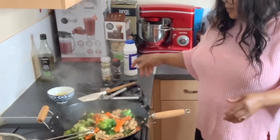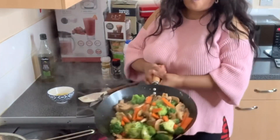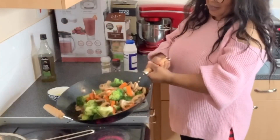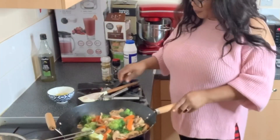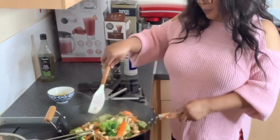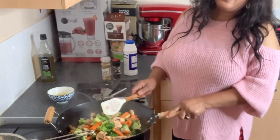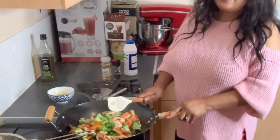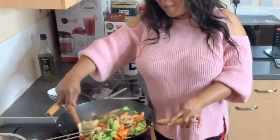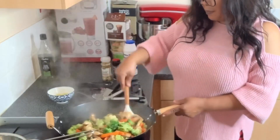I think this is ready. I love this! Thank you guys for watching. I hope to see you in my next video. If you haven't subscribed, please subscribe, hit the notification bell, and put your comments on what you think about this video in the comment section. Thank you once again — until next time, bye!